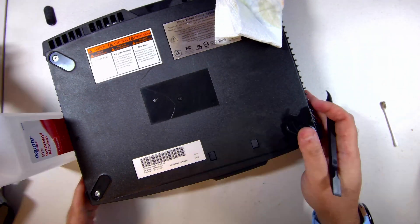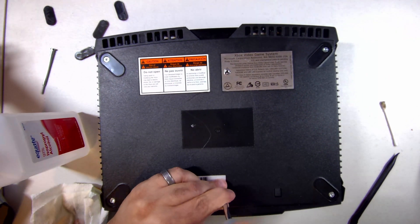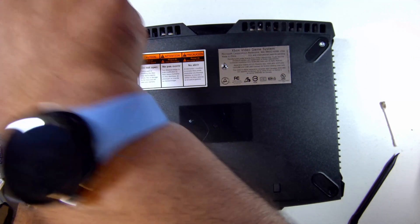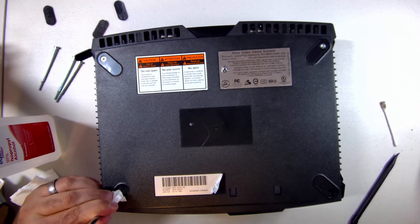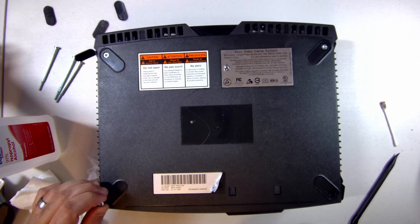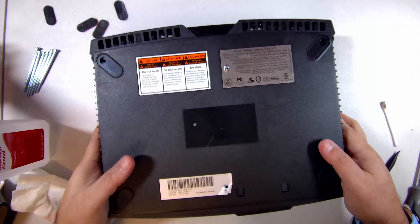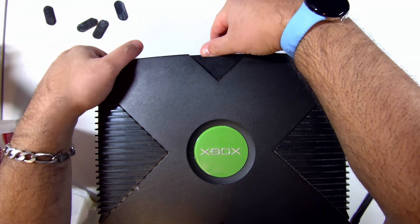As I removed the screws, I noticed that some of them have the appearance of being stripped. I don't think somebody opened the console before — it's possible that at the factory they got stripped during the installation process, or just over time the screws became oxidized and lost some of their structural integrity. Unfortunately I let a friend borrow my tools at the time of this video. What I did was wrap a piece of paper towel around the tip of this Torx screwdriver. It definitely looks stripped, but now we should be able to just lift this straight up.